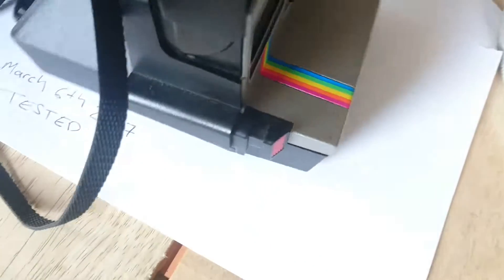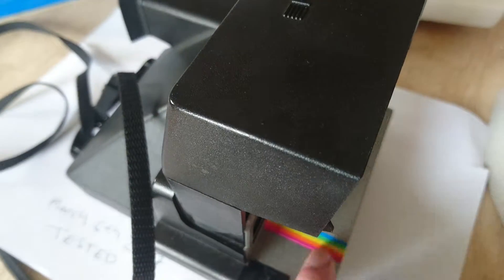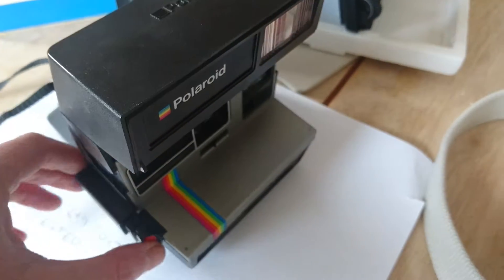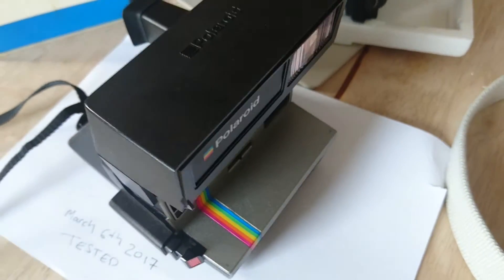This button here seems to be the release mechanism for this and also the shutter button. So that's charged up, it should work. The cartridge is empty, but yeah, it works.